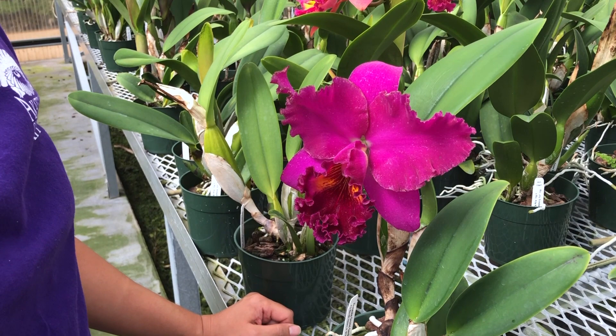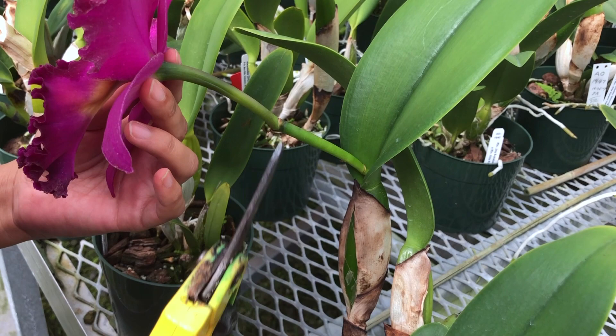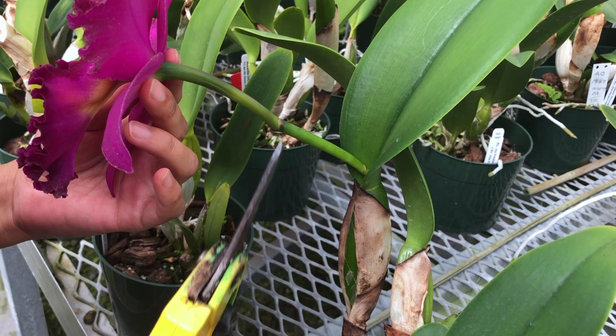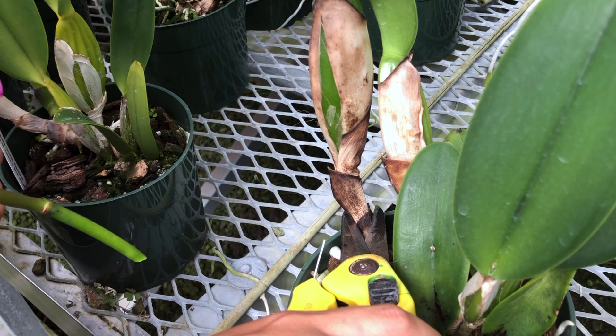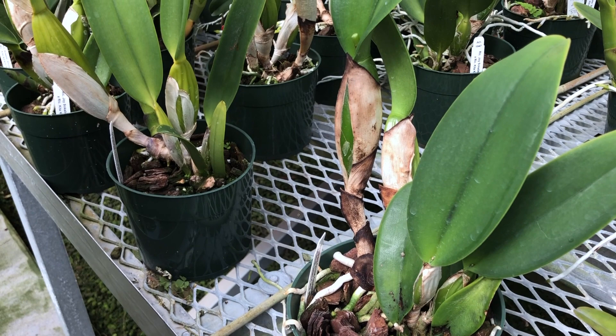Now I will show you how to trim the flower. Remember, always use clean shears so as not to spread disease between your plants. Cattleya flowers have short stems. If you want to cut your blooms for displaying in a small bud vase, you want to cut here at the base of the leaf, not here. Cutting below the flower stem removes this strong healthy lead growth. If it was a good bloomer that produces buds with each growth, the plant would be set back in producing a new shoot.